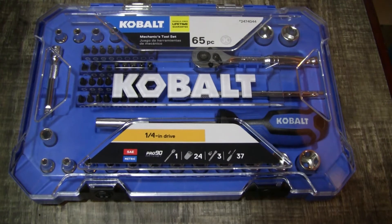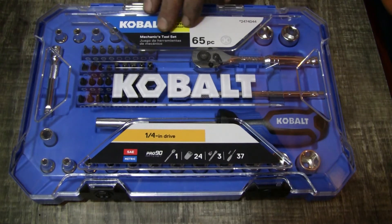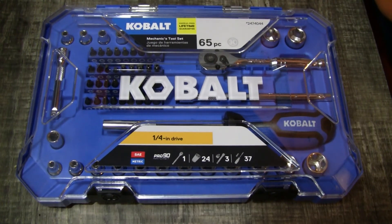They say hassle-free lifetime warranty. I do have some Cobalt stuff at work that I've had for quite a few years and I've never broken any of it — the ratchets and sockets at least. I've stuck more with tool truck stuff or old Craftsmen for wrenches. But as a mechanics tool set, I think they missed the mark — they should call it a 'home kit' or 'bicycle kit' or something like that.